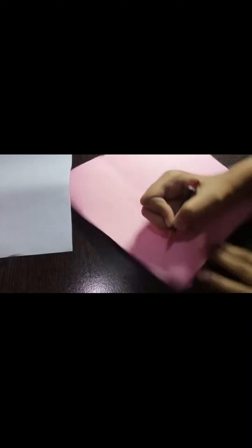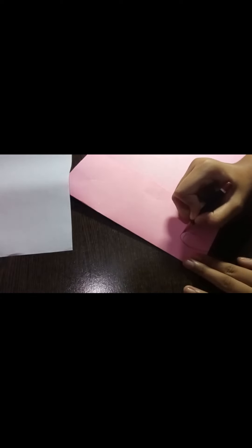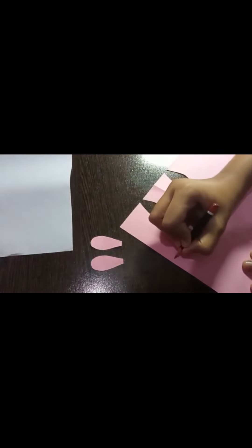Now draw two bunny ears on the folded pink sheet. Now cut them out. I have made these two ears. Now open the page and draw an oval shape, then cut it out.